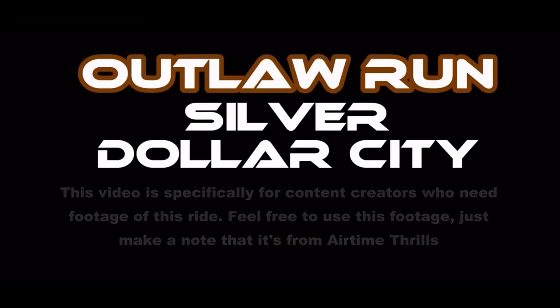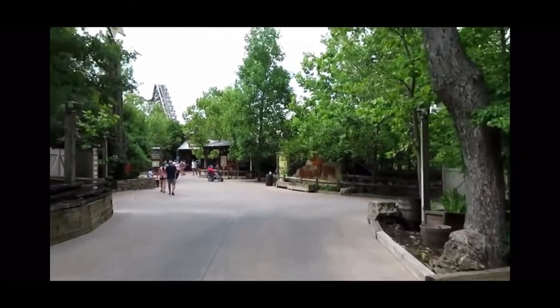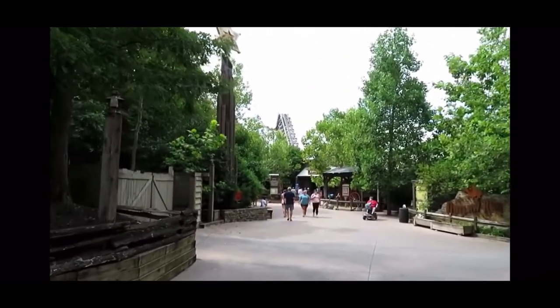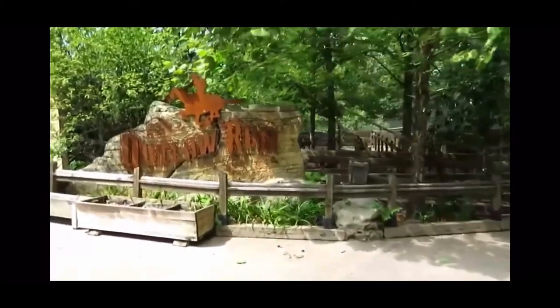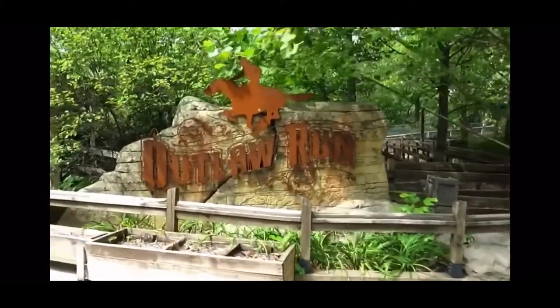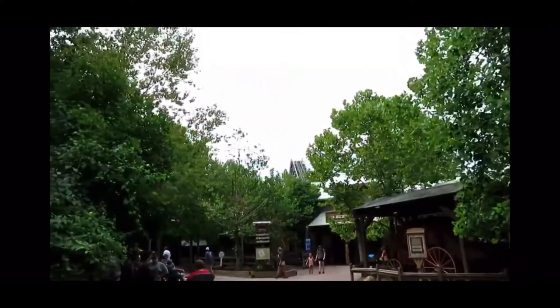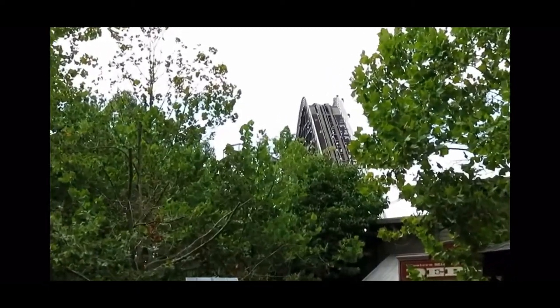Hello everyone, I'm Unified Thrills and today I will be doing a pre and post review of Outlaw Run at Silver Dollar City. What inspired me to create this kind of review is I always hear enthusiasts going in with certain expectations and being let down, which happens to me all the time, so you'll get to see how I experience it before and after. Let's begin.